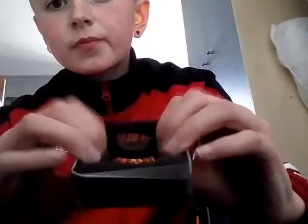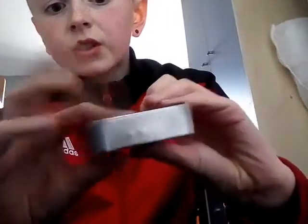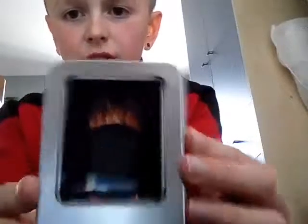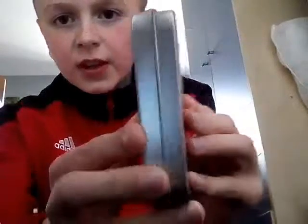This bit here is plastic, but it's got foam right there so it can protect the spinner. That's what it looks like from the front of the case, the side, back, top, and bottom.